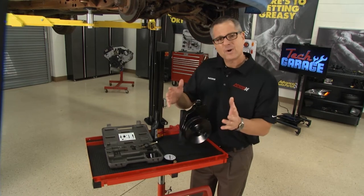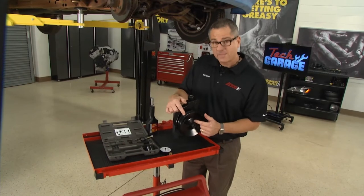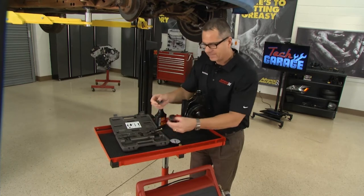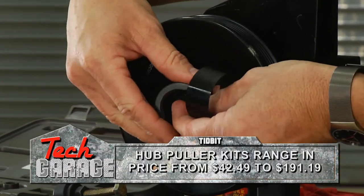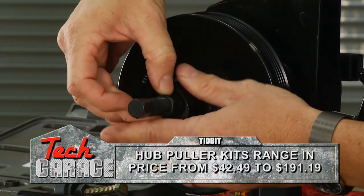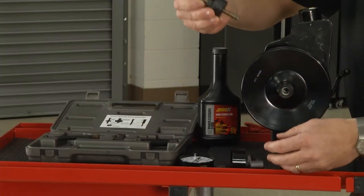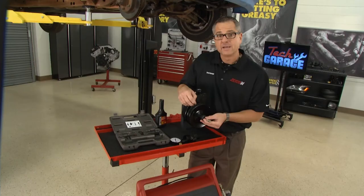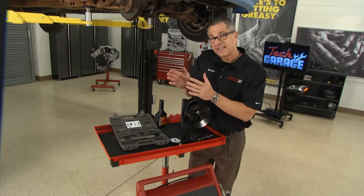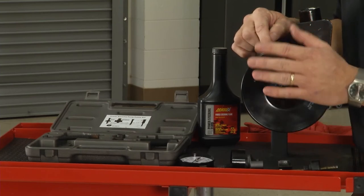If you find that you have a pump problem, you might have to change it out. A few tips: if you're pulling the pump off, you'll have to pull the pulley on a lot of vehicles — you may need a pump puller kit. To put it back on, you're going to need a press to push it all the way back on. Make sure it's lined up properly — these serpentine belts have to ride in line, or your belt's not going to track properly.